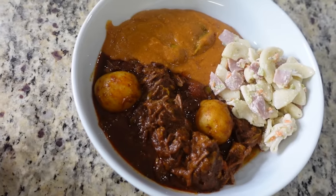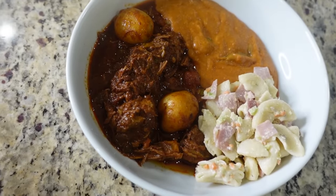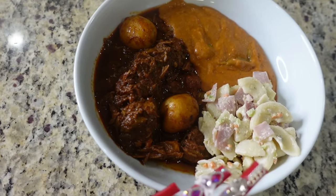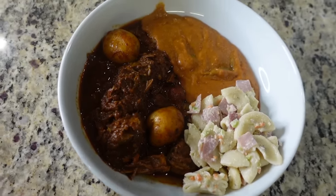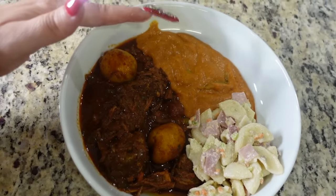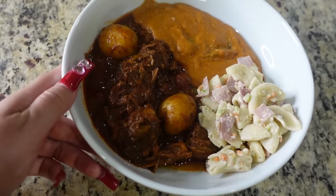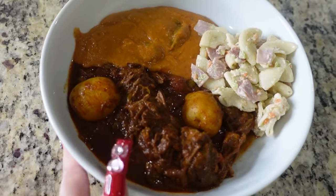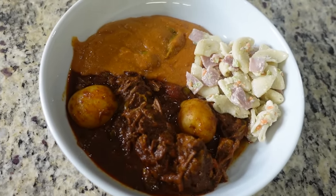Alright you guys, this is the finished product — look at how bomb that looks! I made my version of macaroni salad, I already have that recipe up, it's an OG recipe. And then I served it with frijoles puercos — I also have a recipe for that as well. Look at how bomb my barbacoa looks, oh my god, and it smells so amazing. I wish you guys could smell it. Alright you guys, here goes my plate — it's about to go down.